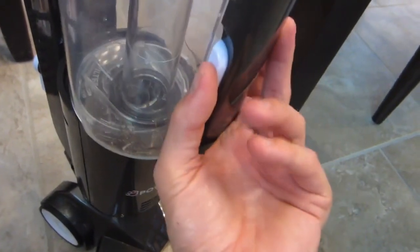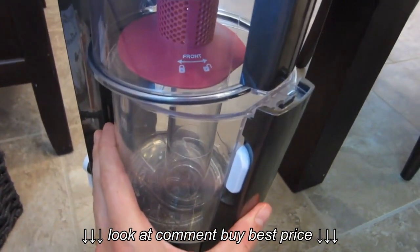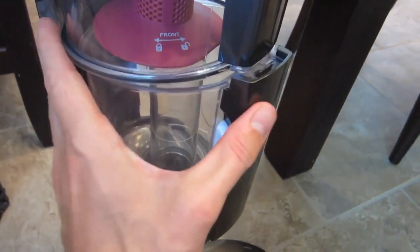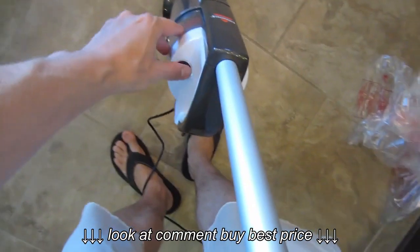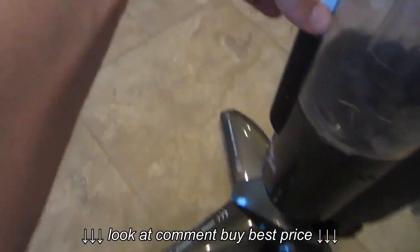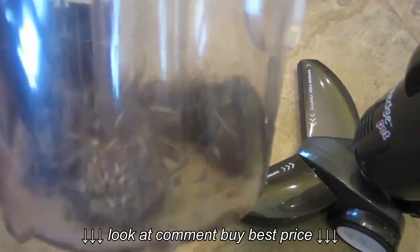So I'm going to give it a little bit more back and forth around the kitchen and show you what it looks like when I'm all done. I finished vacuuming up most of the house, and you can see it got up quite a bit.